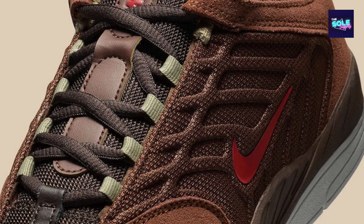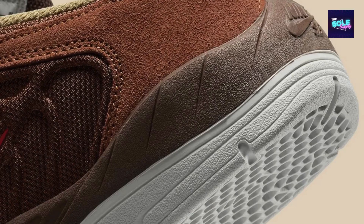The Nike SB Vertebrae Bison FD4691-200 is a low-top skate shoe that pays homage to a legendary SB Dunk Low colorway from the silver box era in 2003. Here are some details about the shoe's colorway.